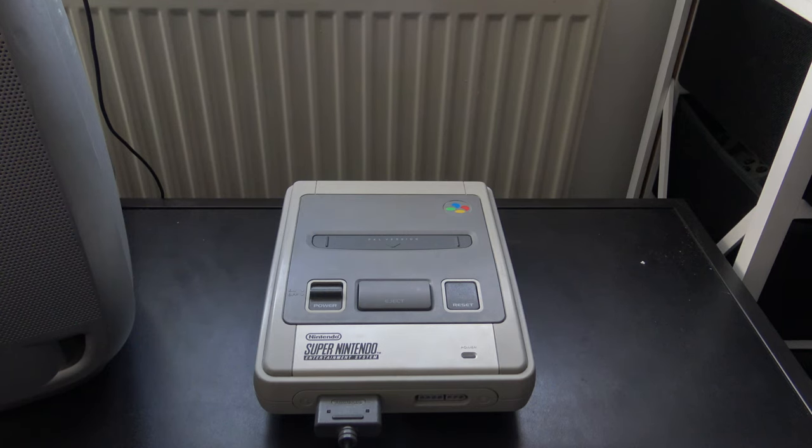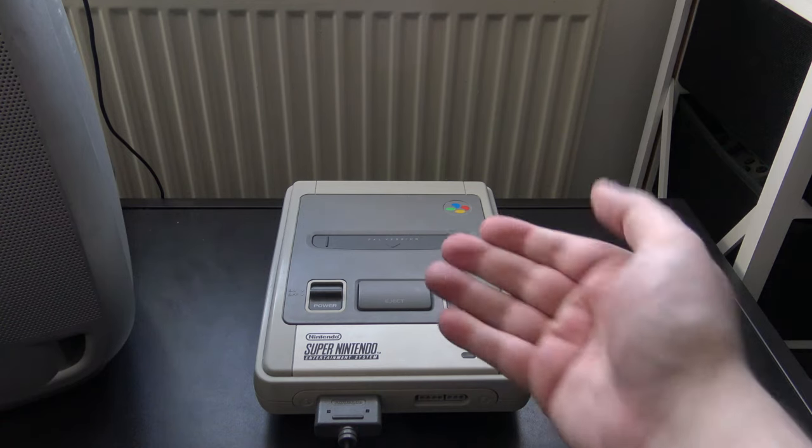So the swashbuckling buccaneers — whoever used to deal in this sort of crime — had to come up with something that would allow you to play illegitimate copies of games on a console like this.